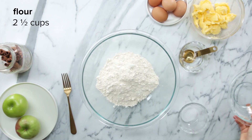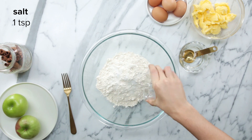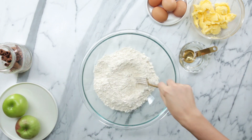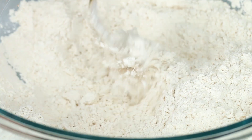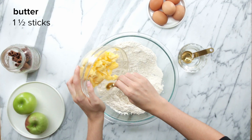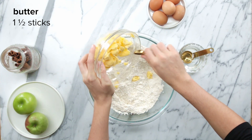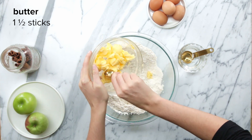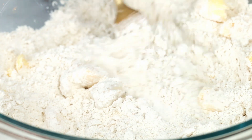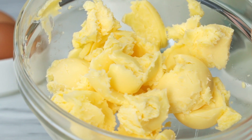First we're gonna add the flour and salt into a medium-sized bowl and just mix it with a fork until it's nicely combined. The great thing about this farm that I bought this flour from is that they focus heavily on sustainability, so by buying their product I'm directly supporting that cause. Then I'm gonna add in the cubed butter and break it up with the fork — you want the lumps to be like the size of small peas. The butter we have today is from a dairy farm in Pennsylvania.